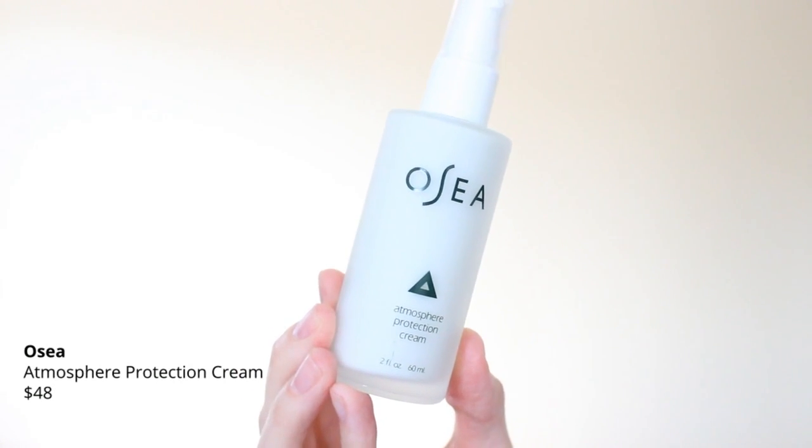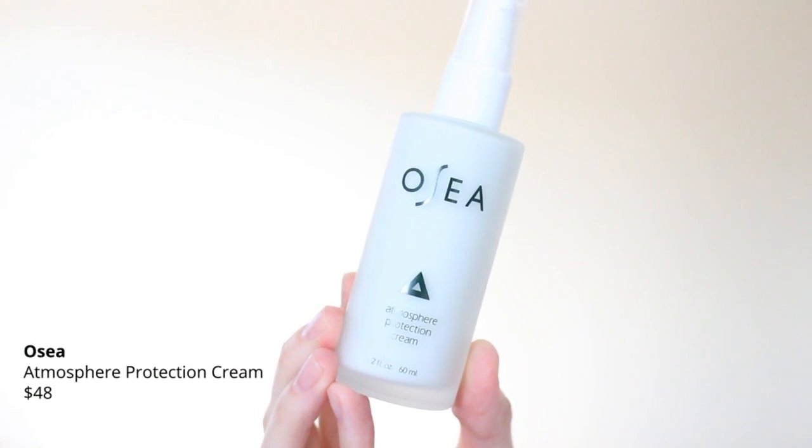This was one of the spoilers they released — the Osea Atmosphere Protection Cream. It's a lightweight daily moisturizer and an ideal base for sunscreen and makeup. There is no sunscreen in this product itself, but moisturizer is always good to have.